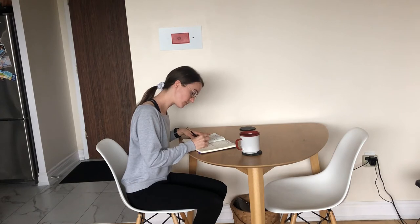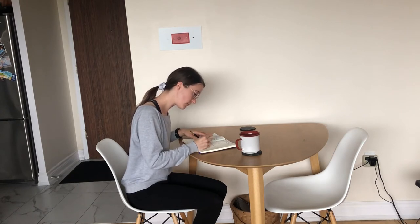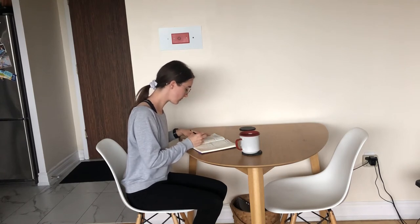I also use this time to look at my to-do list for the day and plan what times I want to practice, schedule in breaks, where I can relax, go for a run, or check something off my list.